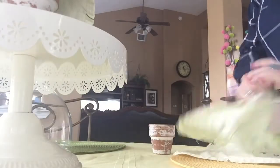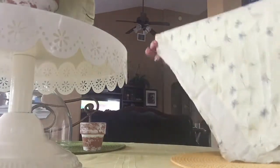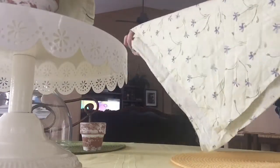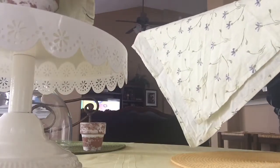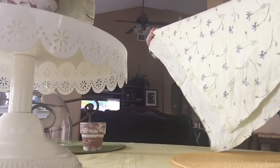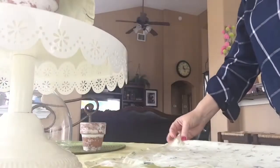Hey y'all, it's Domesticated Dame here to show you a quick little tutorial idea I came across earlier today, trying to figure out how I could use my old spring cloth napkins that I've had for quite some time. I don't do fancy sit-down dinners at the dining room table much anymore, but I still have these and I want to utilize them. I'm going to show you today how to make a flower pot table napkin.